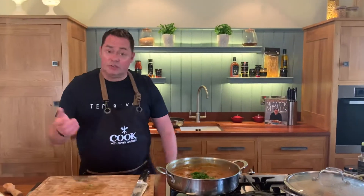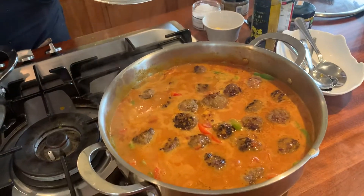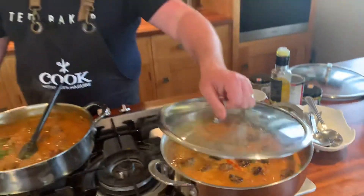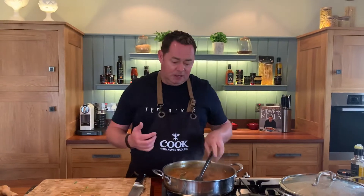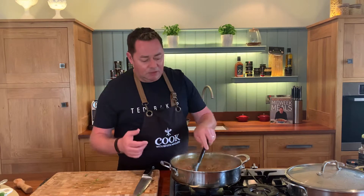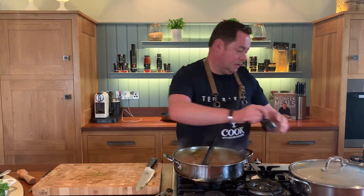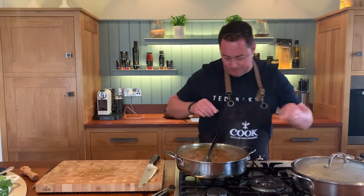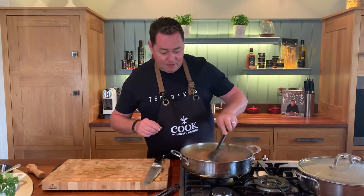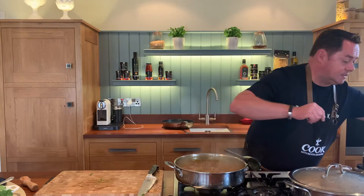We're going to serve this up with some steamed rice. Bring the sauce to the boil and let it simmer gently — don't let it boil rapidly, as it will intensify and thicken beautifully. It's honestly so delicious. Finish with a little black pepper and a couple of pinches of sea salt.